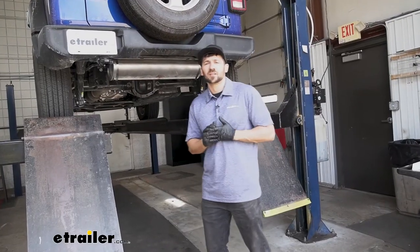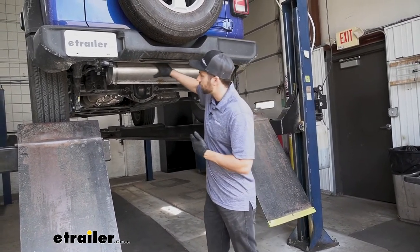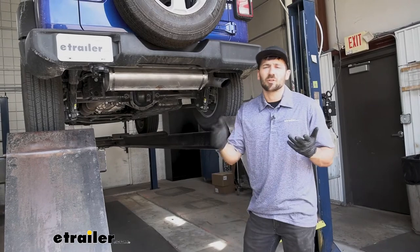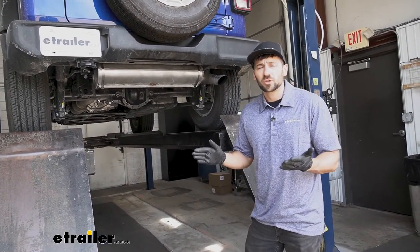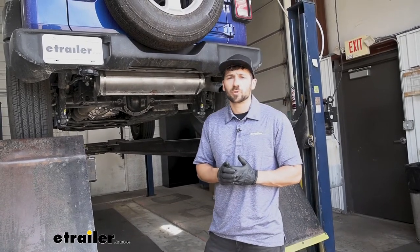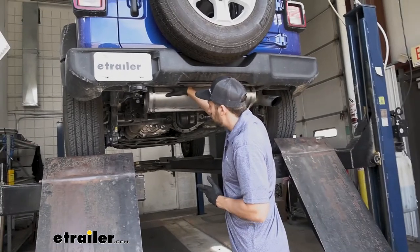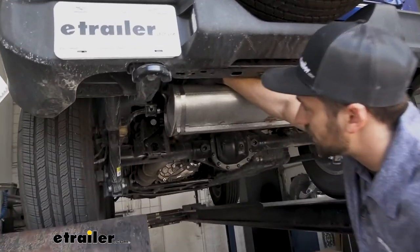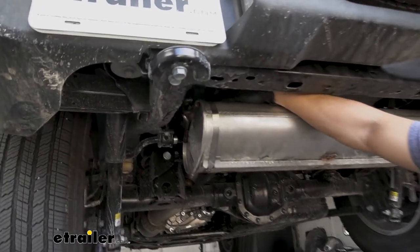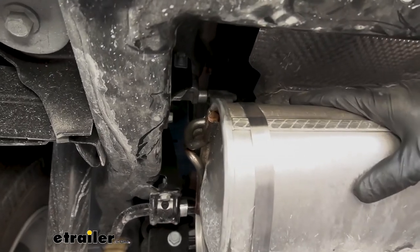The first step of our installation — our instructions actually call for lowering our muffler here, but after installing several of these I've determined that that's not going to be necessary. If you want to do so to give yourself a little bit more room to work, that's perfectly fine. There are going to be two metal hangers, one on either side, that are attached inside the rubber isolator. We'd simply want to pry the metal hanger from the rubber isolator to lower our muffler.